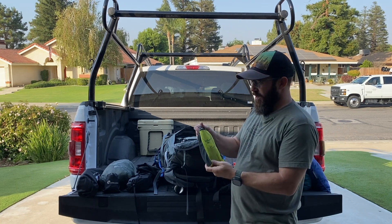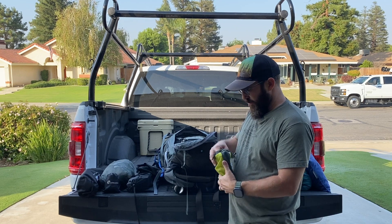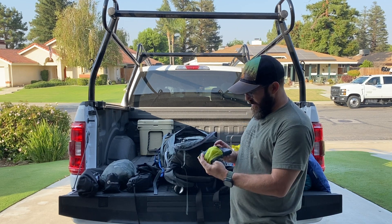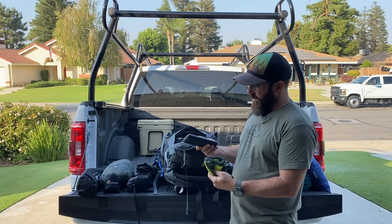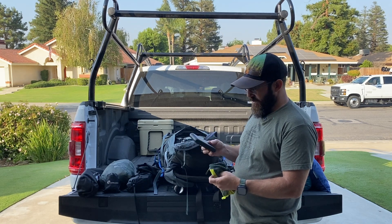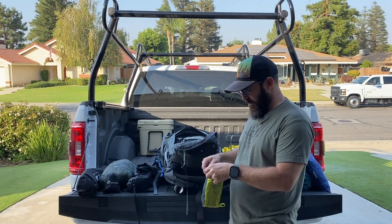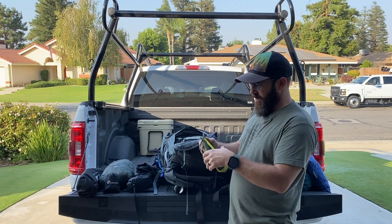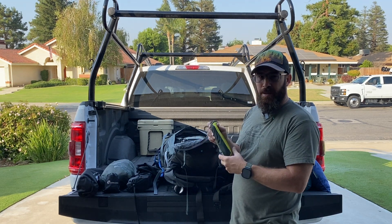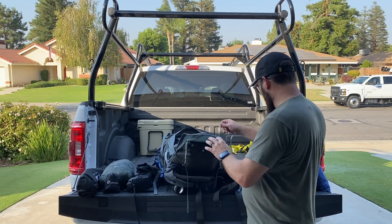This is a power bank. I keep it in a bag to protect it from weather, but this is a Black Web power bank. Don't know what size it is but it's pretty big — got it on Black Friday. I just take that with me every trip. It's going to help me charge my phone, charge my cameras, and get footage for you guys.